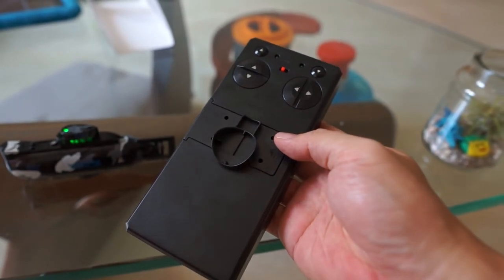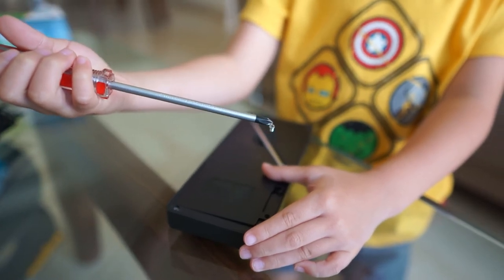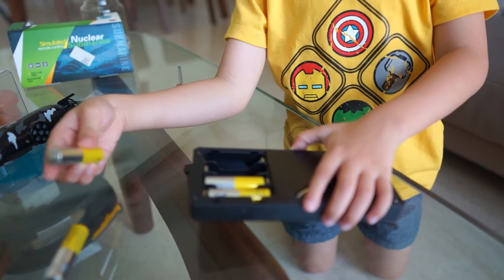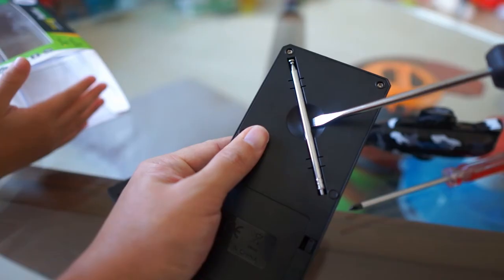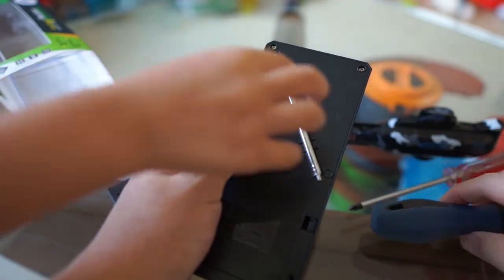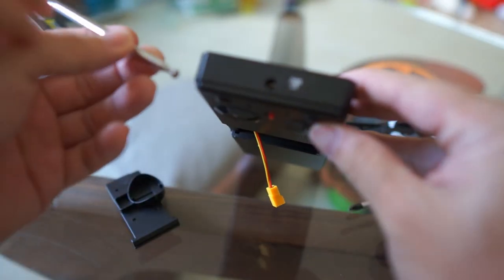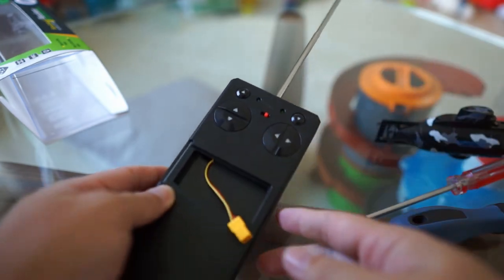Let's put the batteries in it. You need a flat head screwdriver to take the antenna out the back. Once you're done, screw it on. And that's pretty much it — almost set to go.